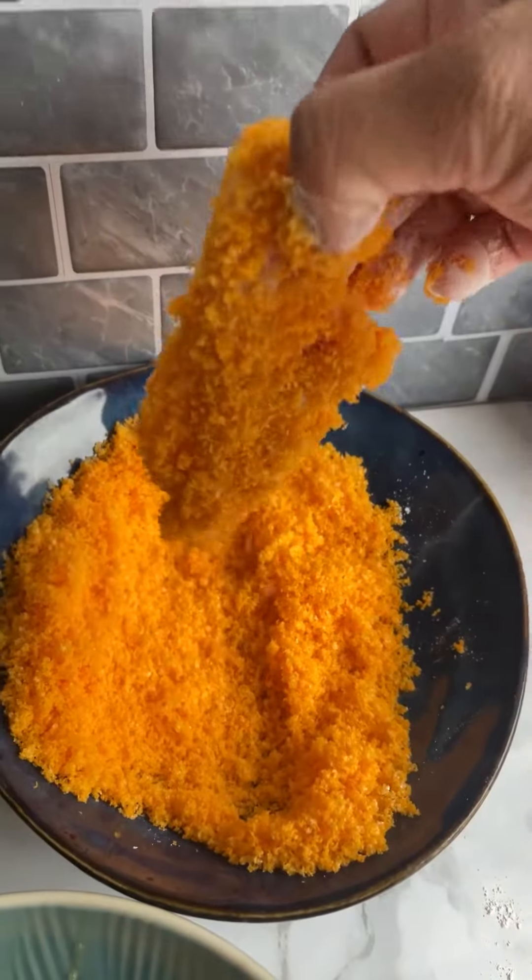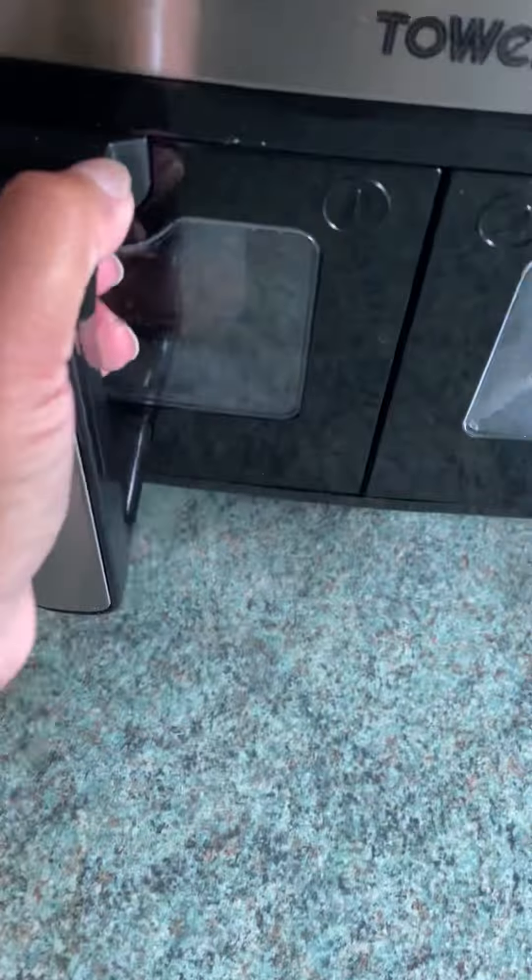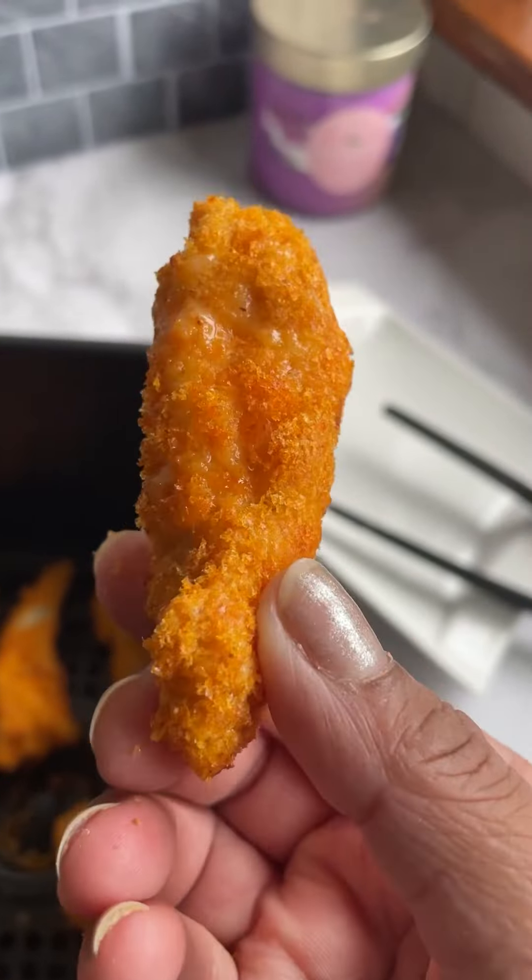Now they will go in the airfryer basket — cook them for just 10 minutes at 180 degrees Celsius. Once they are done they will be hot, fully cooked from the inside, and juicy.